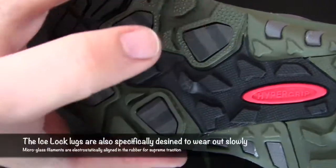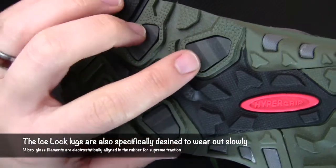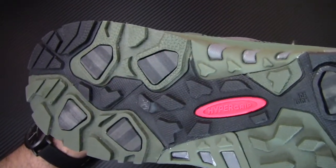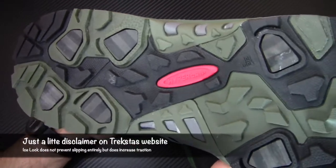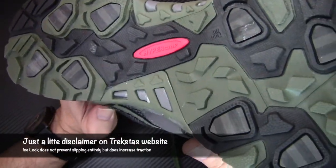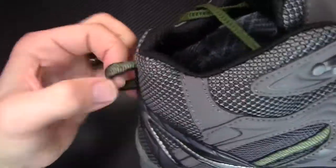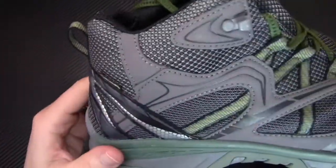The micro glass filaments are incorporated into the rubber — it's not something that's going to wear out. It will wear as the shoe wears, but it's not going to go anywhere or wear off. Last but not least, of course, you have Gore-Tex and a nice little heel pull right here to help put them on.